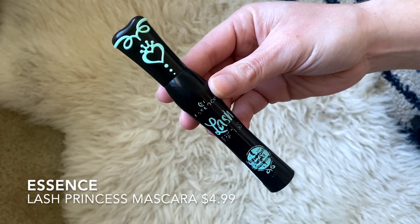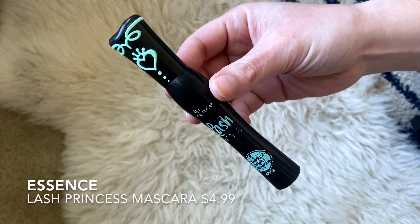I'm going to put some mascara on. This is the Essence Lash Princess Mascara — it's super beat up and loved because I love this mascara. I'm going to do my bottom lashes too.